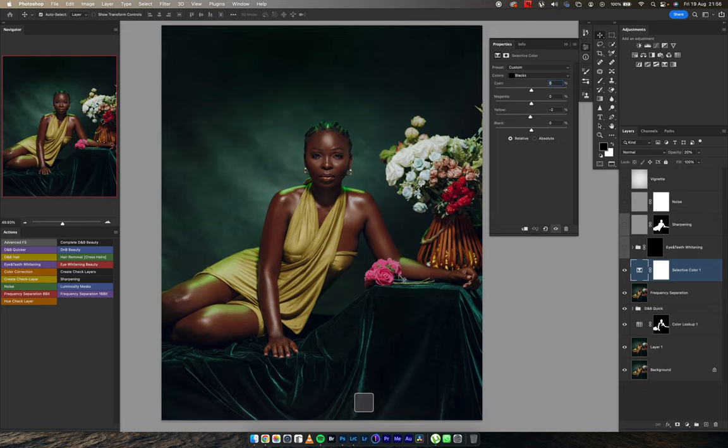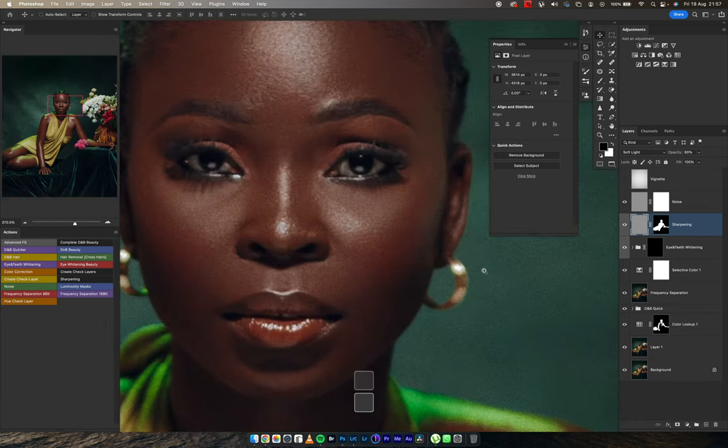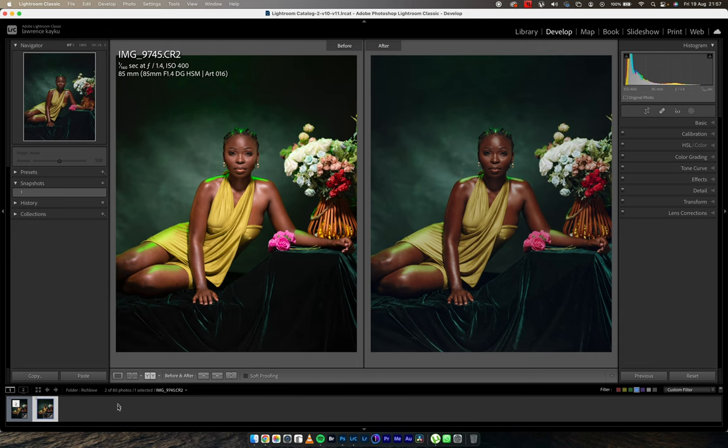The next thing I did was add some selective coloring — pushing some blues into my blacks, not my shadows this time. In Lightroom I pushed it into shadows, but here I'm pushing it into the blacks. This is the before and this is the after, selling the green look even more, opacity at 20. Next I widened the eye, then added sharpening — this is the first time I've added three levels of sharpness to an entire image. I also added some noise to bring more texture to the image, then added more vignette.